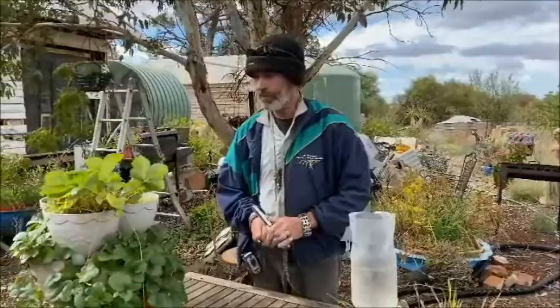G'day everyone, welcome back to Paul's Aquaponics. I haven't done a post for a very long time, but with the COVID-19 situation happening I thought I'd take the opportunity and show you how to look after strawberries and the strawberry runners.